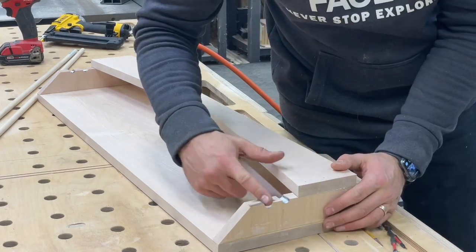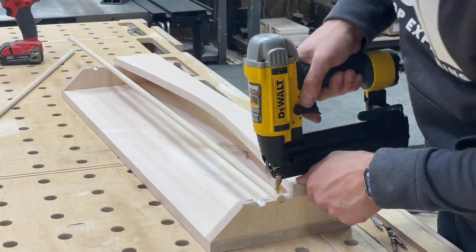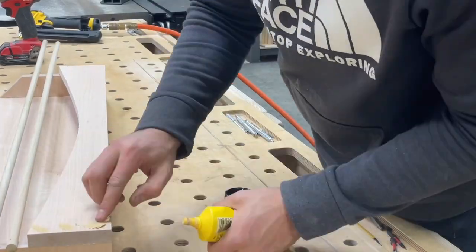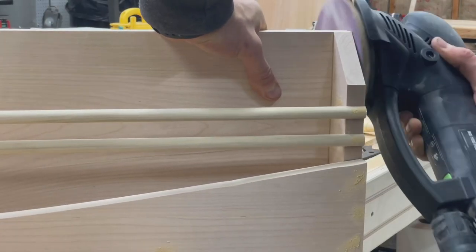Next, we'll attach our dowels using glue and brads. I prefer to leave these a little bit long and cut them flush — this ensures a nice perfect fit. And last but not least, we're going to use a little bit of wood filler to fill in all of our brad nail holes. This way when we paint it, it looks nice and smooth and all of our hardware is hidden.